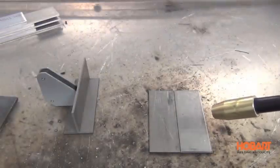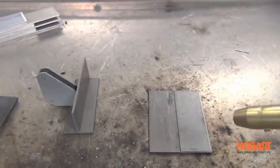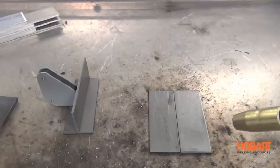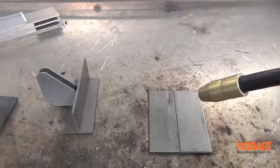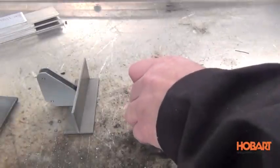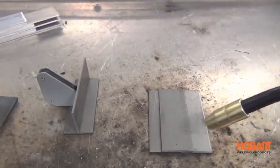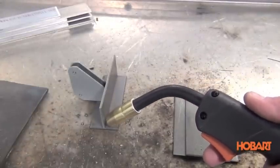Next we're going to talk about gun angle. There are a lot of variables with gun angle based on the type of joint you're welding and the different positions, but we're just going to cover three of the basics. The first is going to be your butt joint — for a butt joint, you're going to want to be at a 90 degree angle. For a lap joint, you're going to want to be at about 60 to 70 degrees.